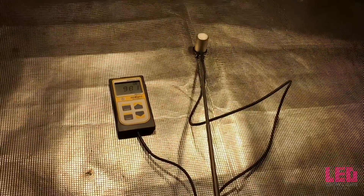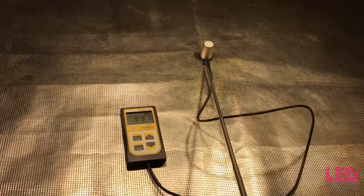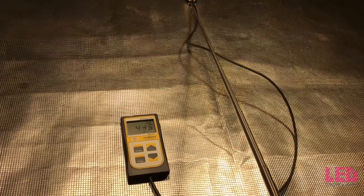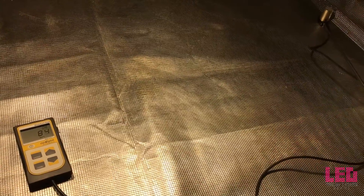The final measurement is going to be taken 18 inches above the bottom of the tent. We're getting just under 1000 PPFD right in the center. This is the ideal flowering height for this fixture. Moving all the way to the end of the tent in the 2x4 area, notice that these numbers drop down really low on the sides, so you don't want to use it in a 2x4 area. Back towards the center, getting some really good numbers in here.